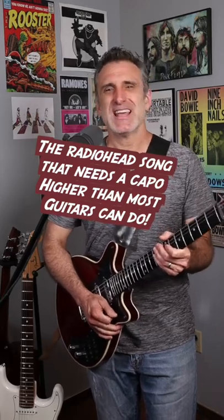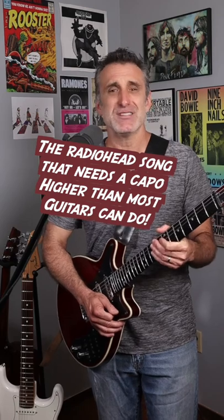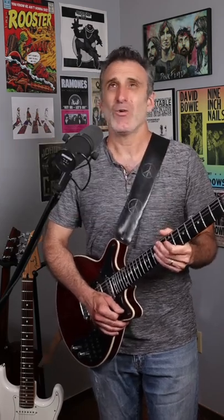I'm gonna go out on a limb here and say that Radiohead's ultimate achievement is their brilliant masterpiece OK Computer. And for my money, one of the best songs on that album is No Surprises.